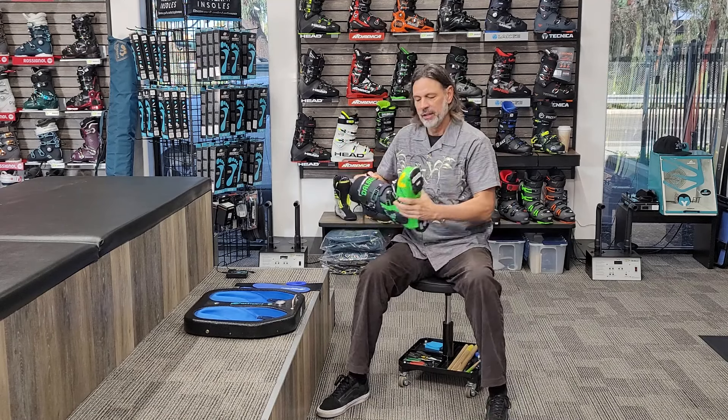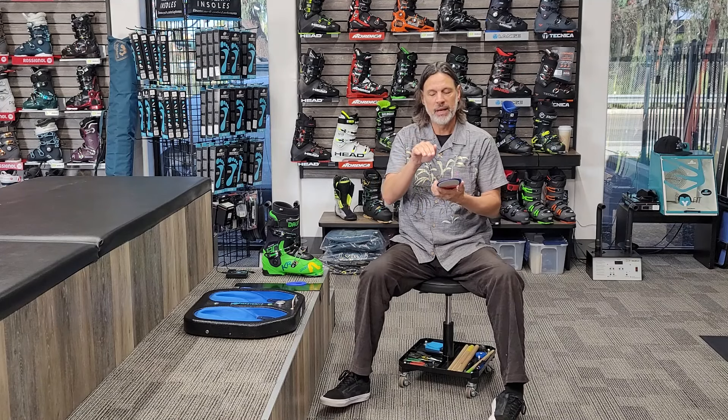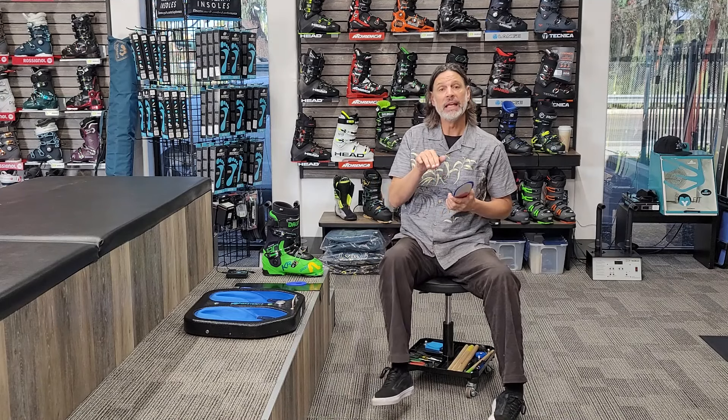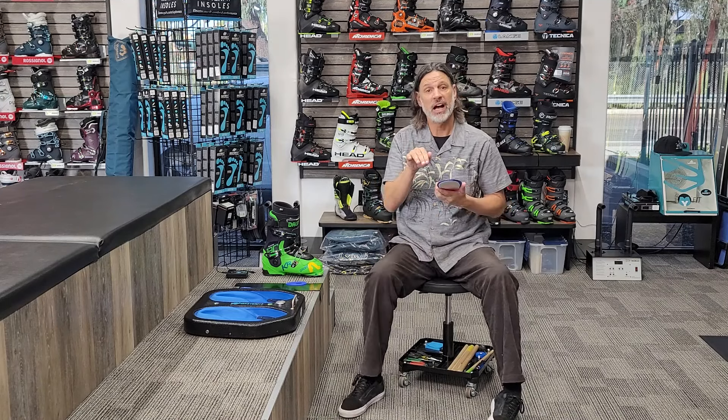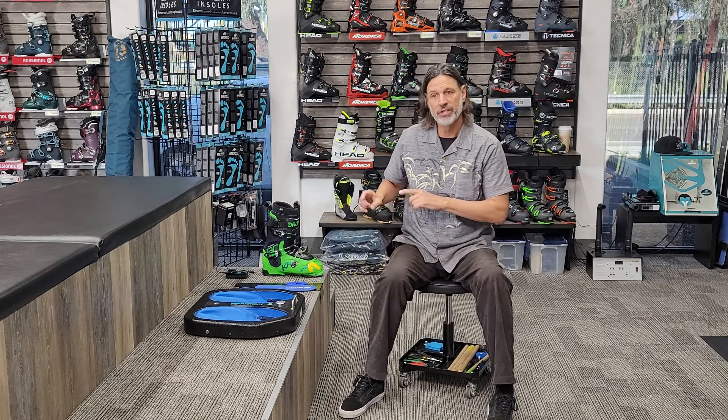This insole is actually going to shrink your foot up to its natural, unweighted size. So now the boot is going to fit snug where it needs to, give room in the toes, and just give you better performance all the way around — and that's all because of the process we do with the shell fitting, boot fitting, and most importantly, the making of your footbed.